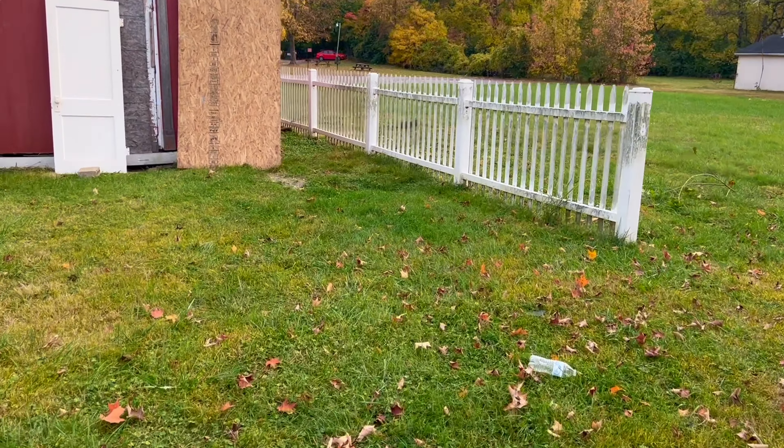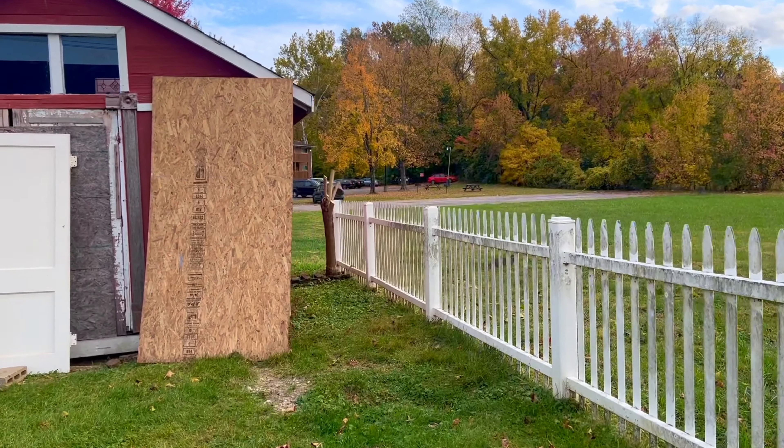Welcome to day 10 of renovating this old property. Let me show you the progress so far. The first thing I want to show you is the tree that we have cut.